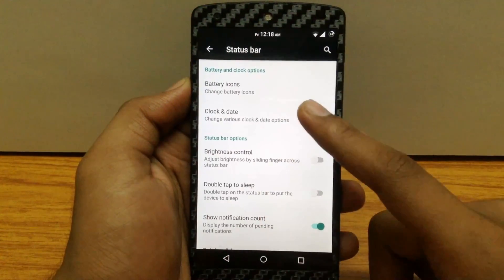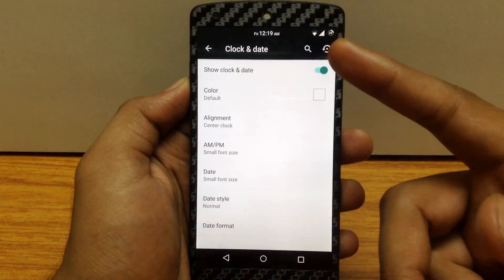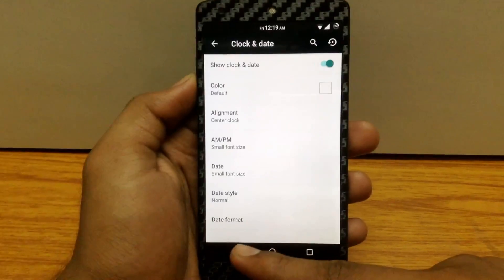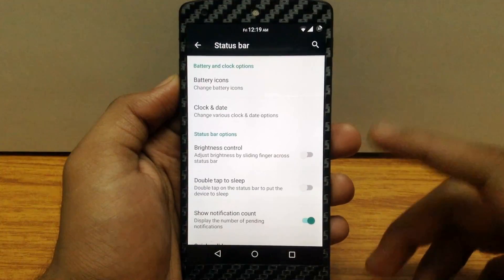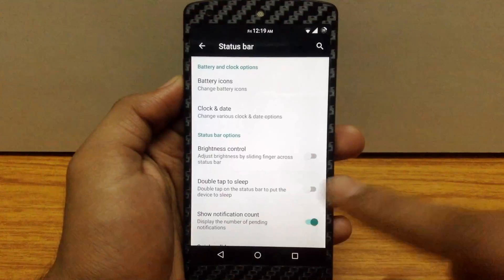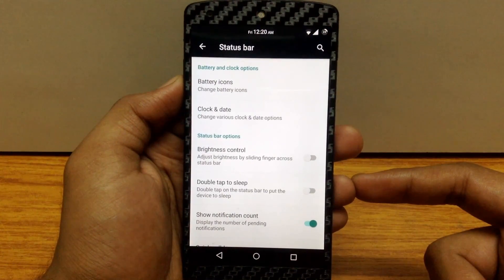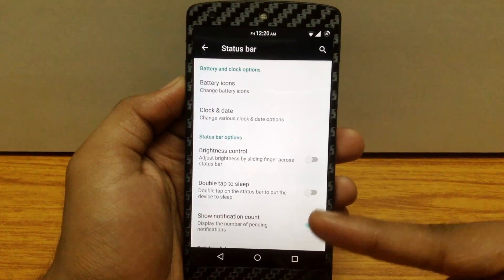You can customize the clock and date — changing the alignment of the clock, enabling an AM/PM indicator, enabling the date, and also changing the color of the clock. The next option is brightness control, where you can adjust brightness by swiping a finger across the status bar. There is also a double tap to sleep option, which lets you lock your device just by double tapping on the status bar. You can also enable a notification count.